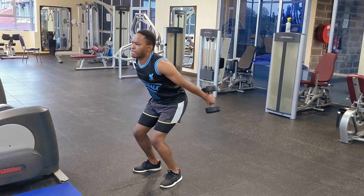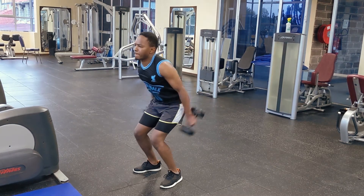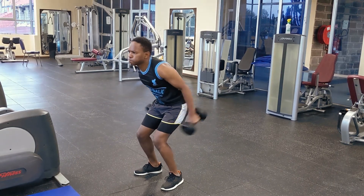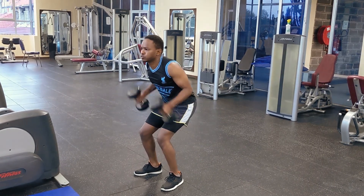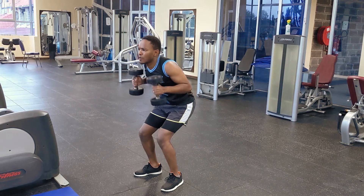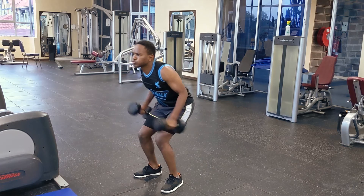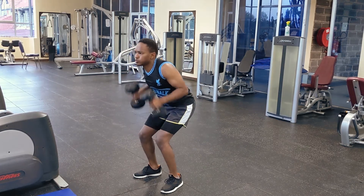Here we have dumbbell tricep kickbacks. It's more of an isolation move — though you can see it also works the biceps slightly as you bring the arm in, the primary target is the triceps.